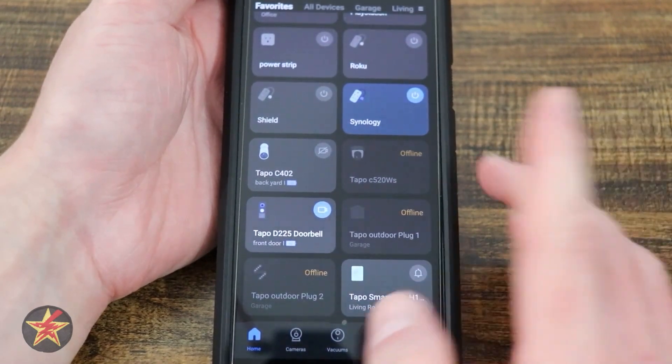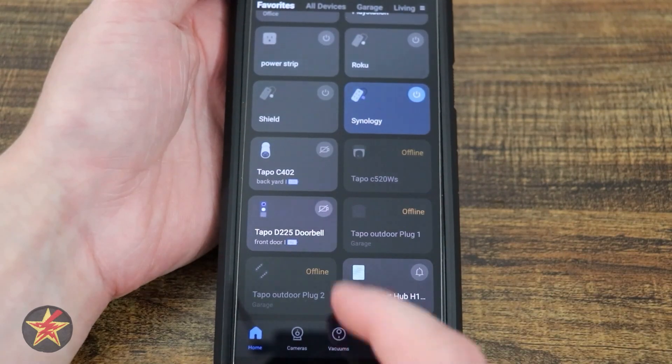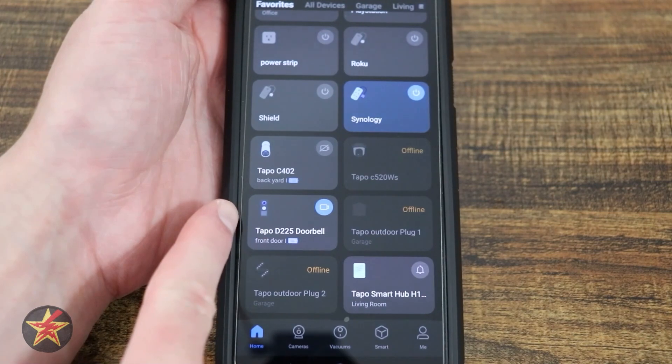Right here we have a quick toggle to enter privacy mode. Selecting that means the camera is in privacy mode now, so if I open that up, the camera feed is not actually going to show me anything. I'm going to turn that back on while I finish talking.